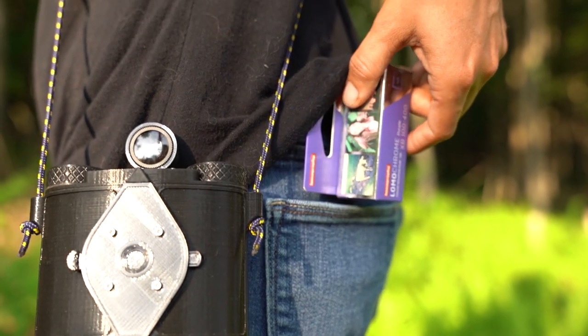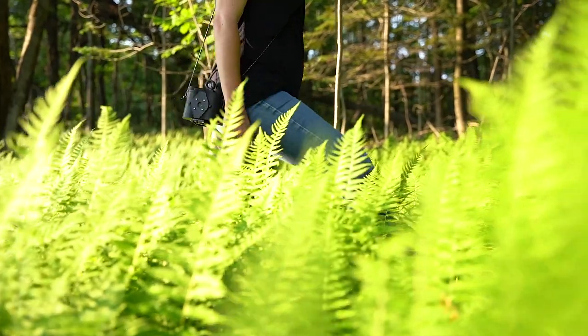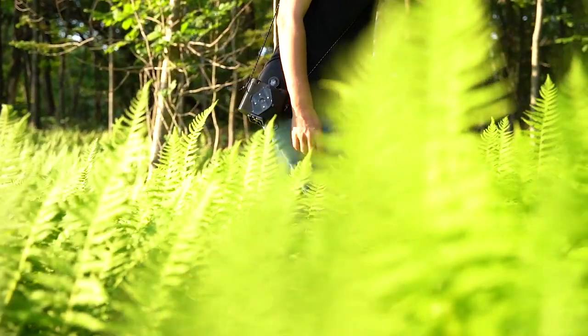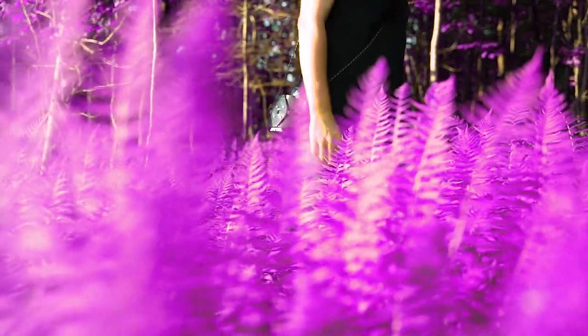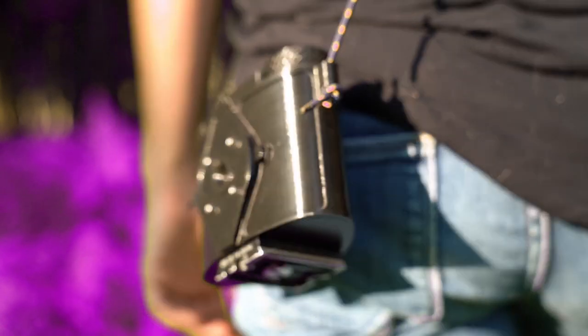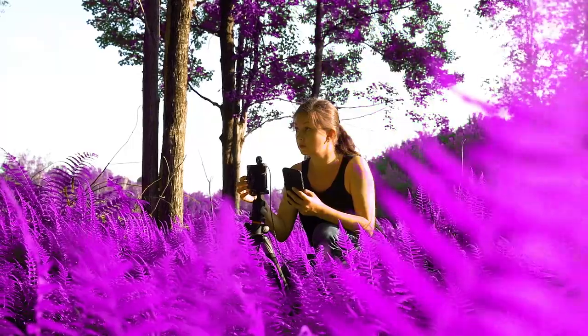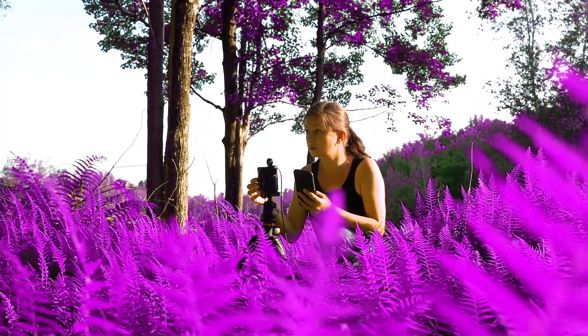My favorite characteristic of pinhole photography is that naturally dreamy and ethereal quality it has, perfect for letting you alter the ordinary. Embrace this and get weird with it. You can use fun films like Lomochrome Purple to completely change the colors in a given scene. Dive into cross-processing or souping your film to get unexpected effects, and don't ignore the possibilities of shooting expired film.